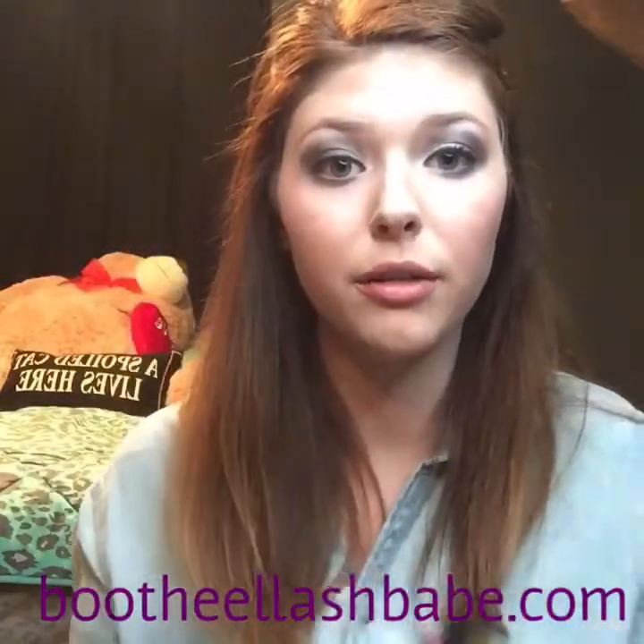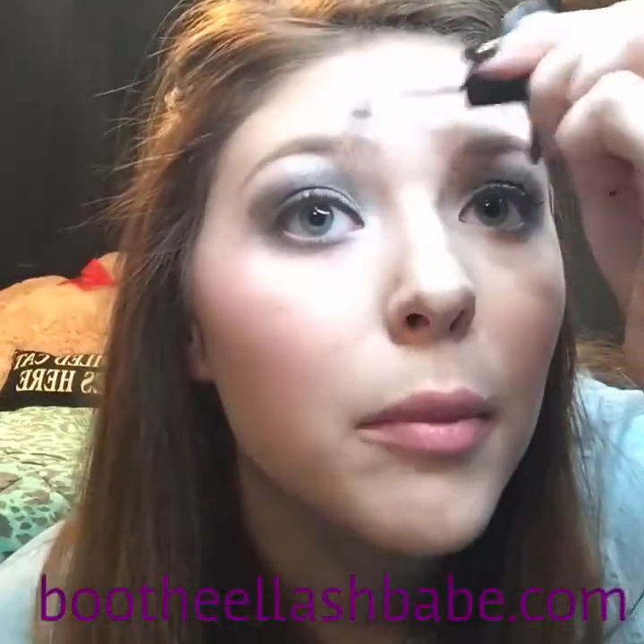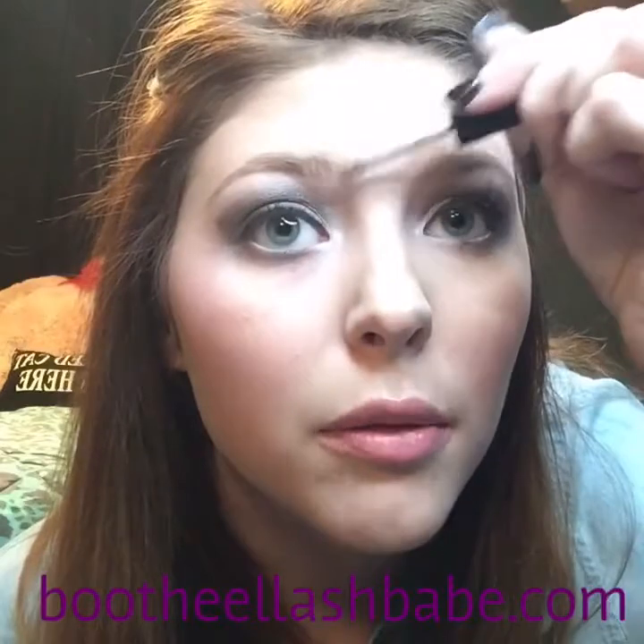Then I'm going to take my brow gel. I'm out of liner, so normally I would line my brows too, but that's not happening today. Just kind of get it the shape that you want it.